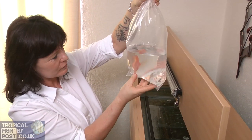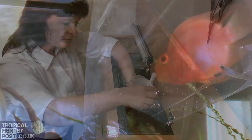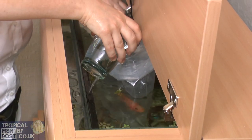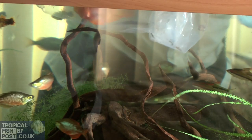When they arrive, check the fish as they are guaranteed. Float the bags unopened in the aquarium for about 30 minutes. Then open the bag and pour half a cup of aquarium water into it. Leave for a further 5 minutes before releasing your fish.